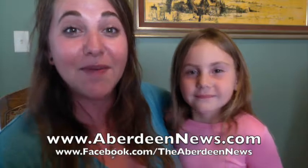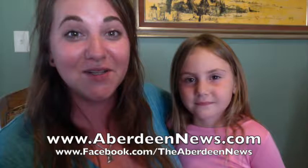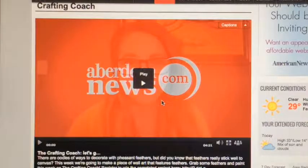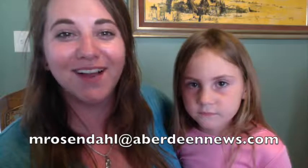Be sure to follow my Crafting Coach board on Pinterest — you can find me under Megan Rosendahl. Also, be sure to follow the Aberdeen American News online and on Facebook where every single Crafting Coach project is available for you. On the American News homepage, just hover your mouse over the 605 Life tab and scroll down to the Crafting Coach. You can also follow the Crafting Coach on Facebook or tweet me at crafting_coach. If you have any project ideas, tips, tricks, or suggestions, please email me at mrosendahl@aberdeennews.com. We'll see all of you in a week.